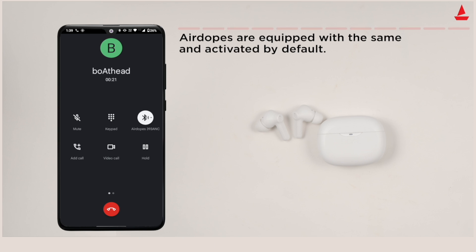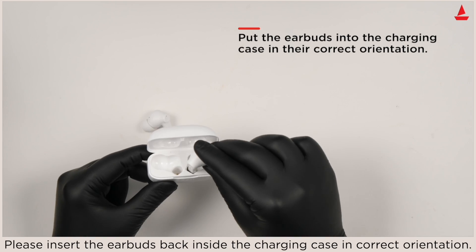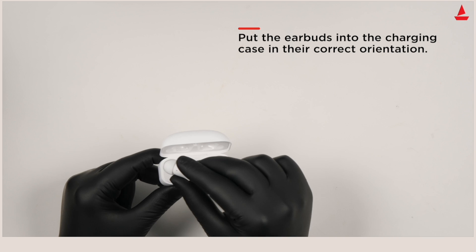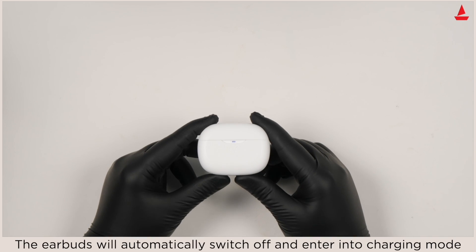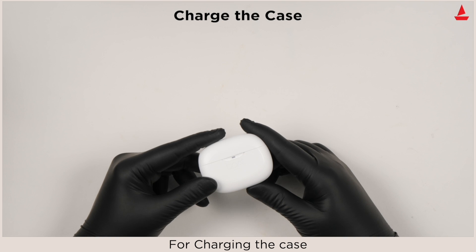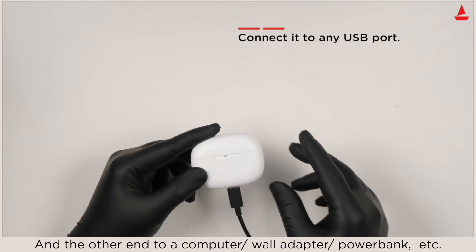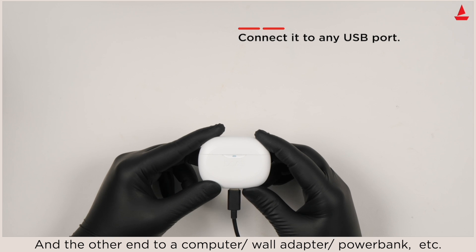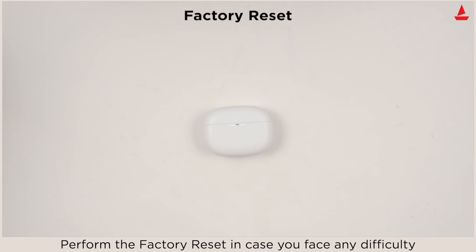To charge your earbuds, insert the earbuds back inside the charging case in the correct orientation. The earbuds will automatically switch off and enter into charging mode. For charging the case, plug one end of the provided cable into the case and the other end into a computer, wall adapter, power bank, etc.